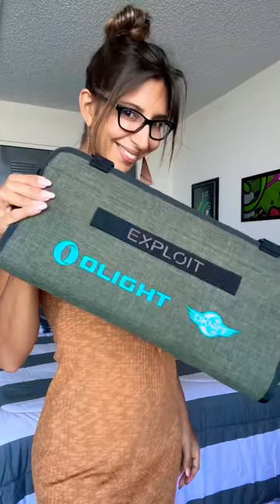You guys need to check Olight out — use my code to save some money. I highly recommend it.